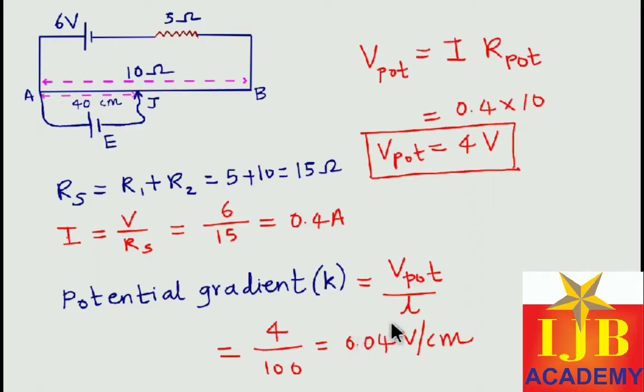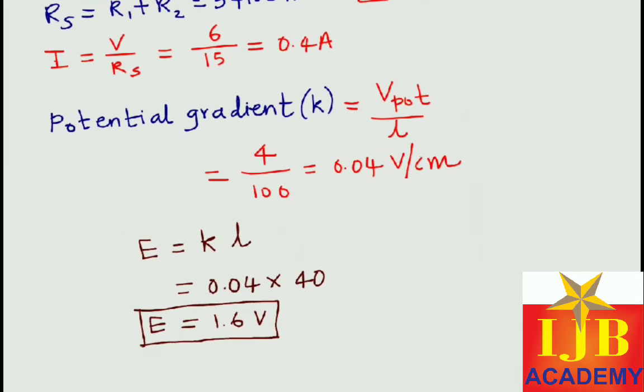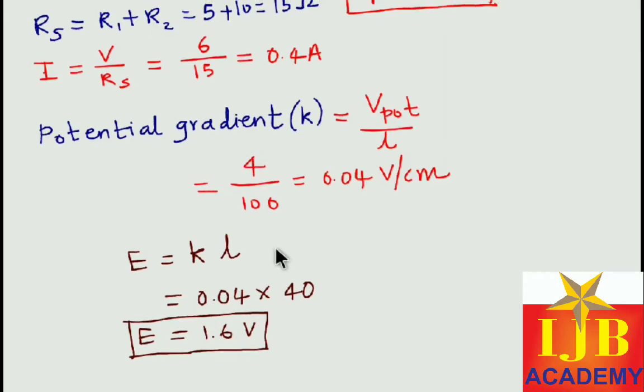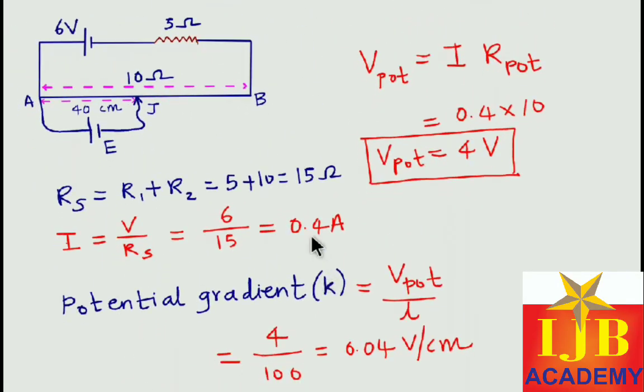Once we have the potential gradient, it is very easy. The primary cell is balancing at 40 centimeter, so we write E = k × l. The potential gradient k is 0.04 and it is balancing at 40 cm, so 0.04 × 40 = 1.6 volt. So 1.6 volt is the EMF of this primary cell.